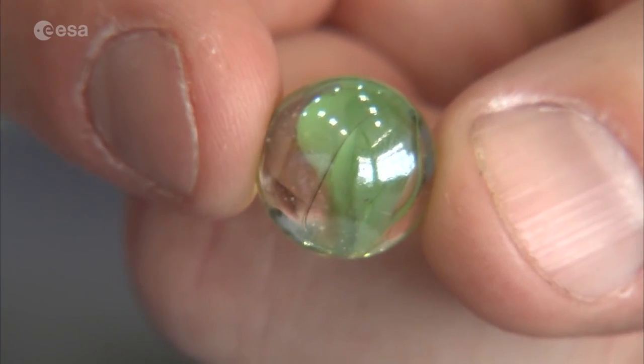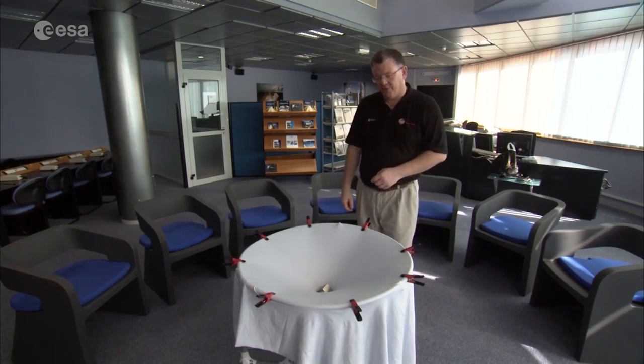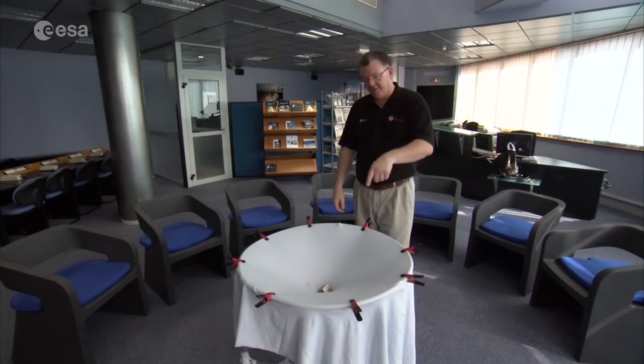I now have my marble — this is my little planet, or my other black hole — and I let it go round. You start to see that it orbits. It orbits quite slowly, then it gets faster and faster and faster.